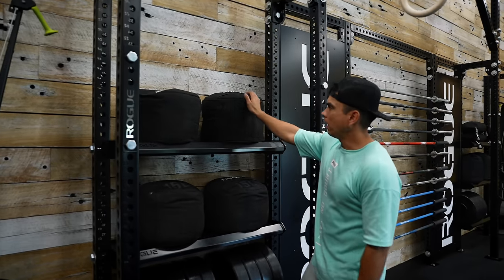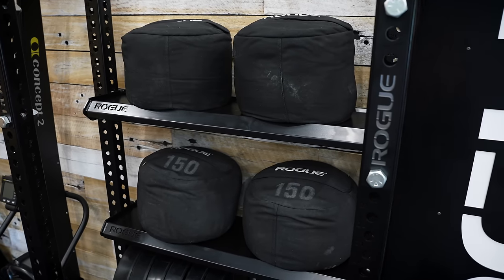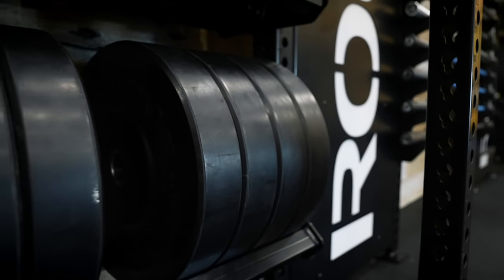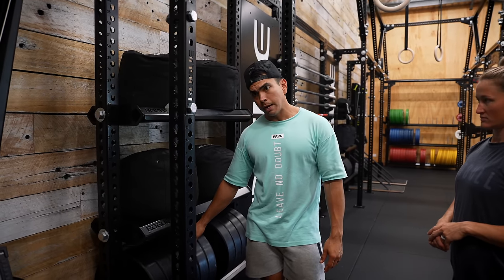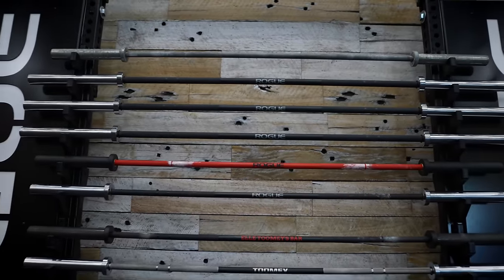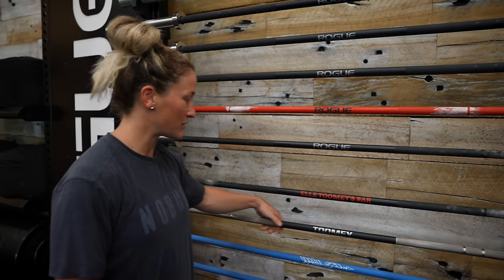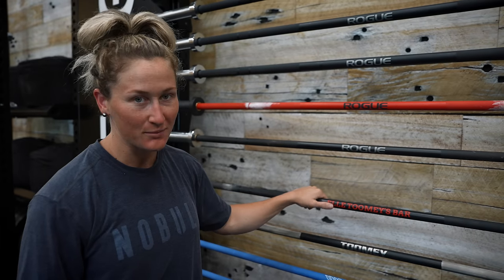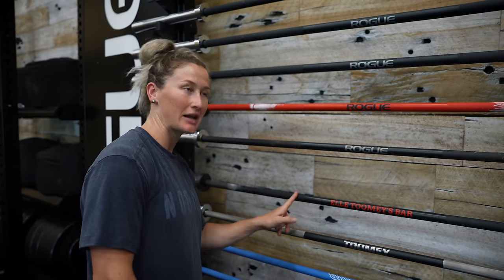So over here we've got our sandbags — I think a 50, 100, and 150 — and below we've got more of our durable plates, predominantly used on our sleds. Prior to moving to the US or buying our affiliate, we actually purchased our first set of bumper plates from Rogue — the high temp plates. This is really cool because I have personalized ones — this is actually another Christmas present from Rogue where they did personalized barbells.